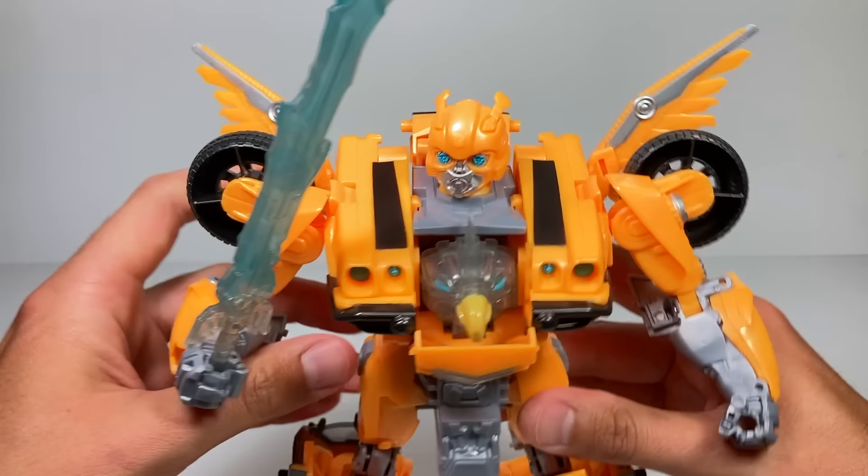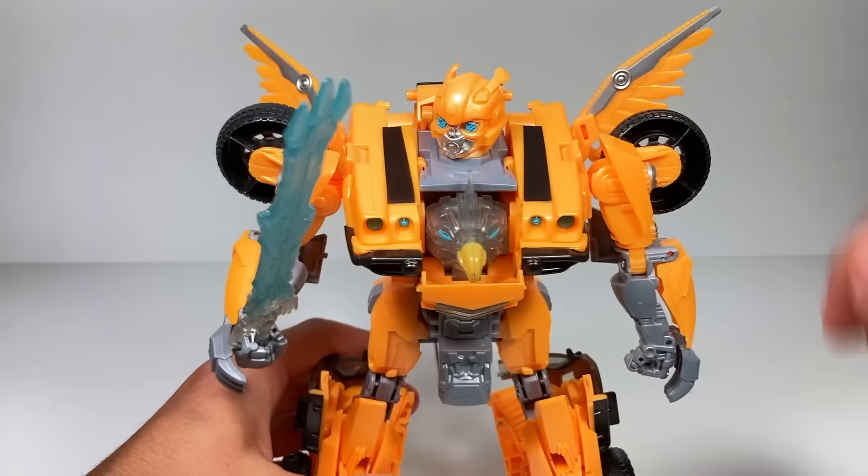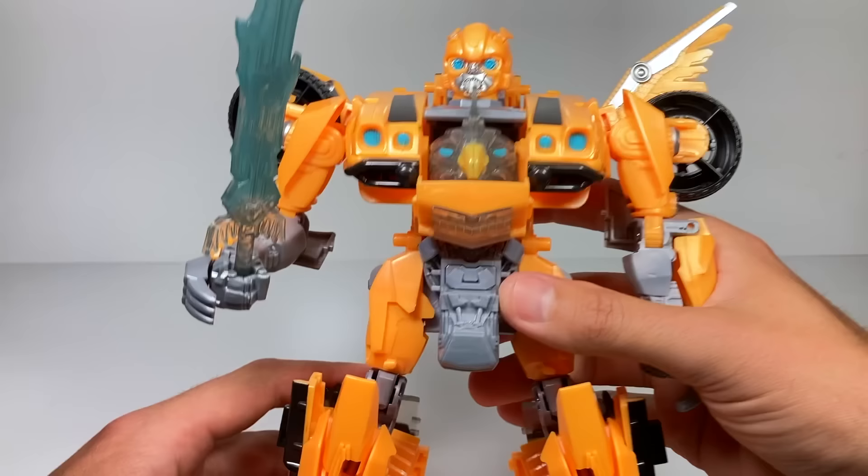I have no idea why there's a hawk, bird, or eagle popping out of his chest, but you also have wings that pop up in the back. You can take his forearms and pull out these claws that look kind of like Wolverine claws — those are pretty nice on either side. He also has different sounds when he's in this beast mode.